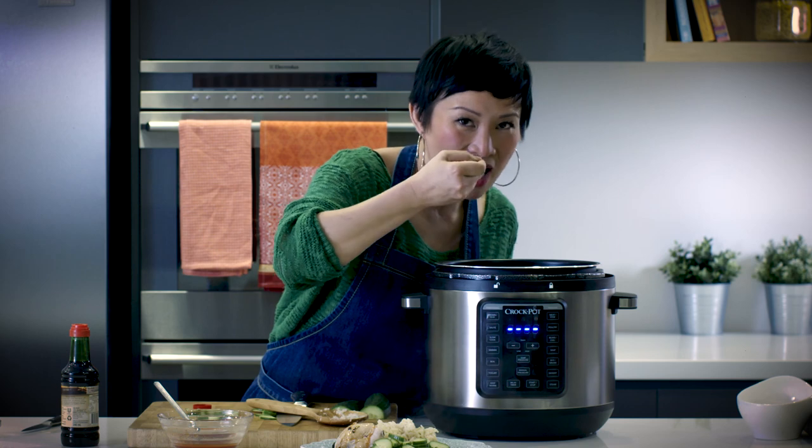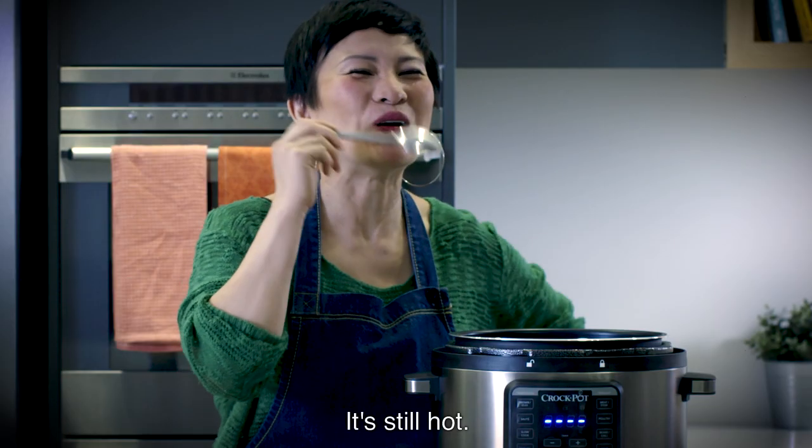I have to taste it. Mmm. Piping hot — it's too hot!